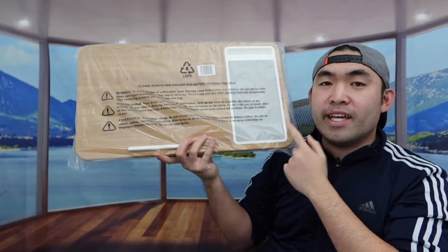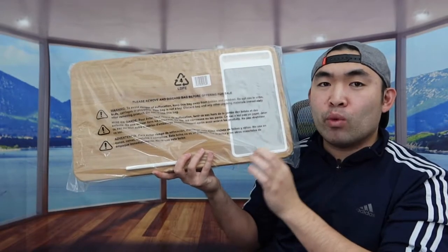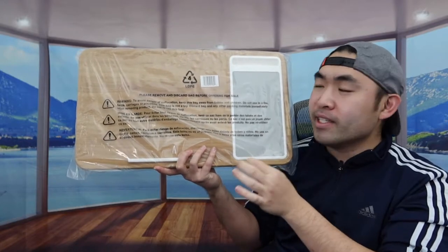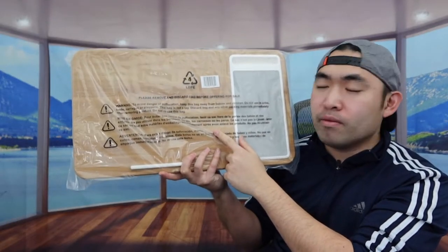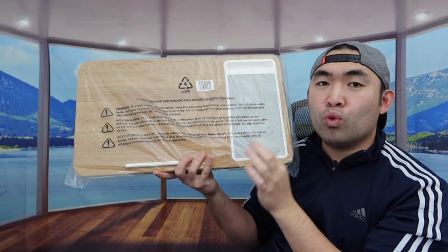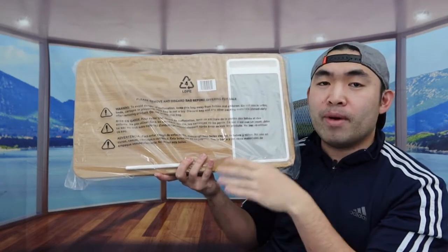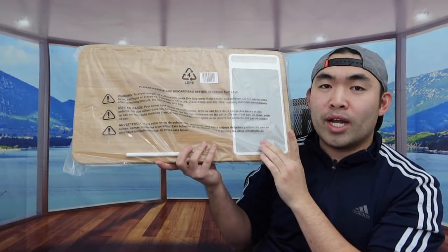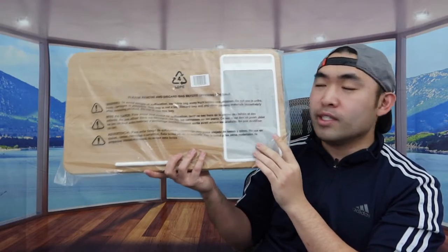Hey dude squad, welcome back to 'Is It Worth It.' For today's episode we got this cool lap desk from a brand called Lab Gear. The one we got right here is an oak wood design — they do have this available in many other designs as well, so you definitely want to do your own research to see which one you prefer. First let me open the product to show you guys a better view.